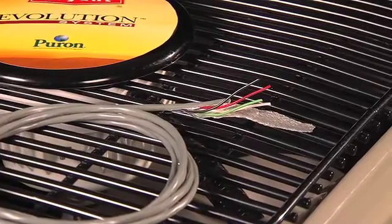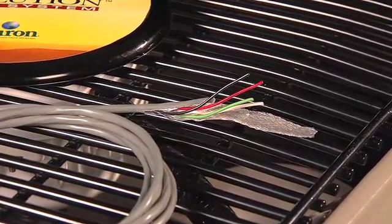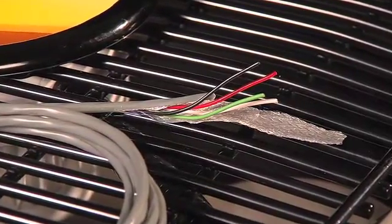Two, shielded wire helps prevent interference from nearby high voltage wiring, ethernet wiring, or radio and TV signals that could affect the system's communication signal. The shielded wire should be connected to the C terminal or the ground connection of the indoor unit. It should not be connected to the wall control. Connecting the shielding on both ends of the wire defeats the purpose of the shielded wire.